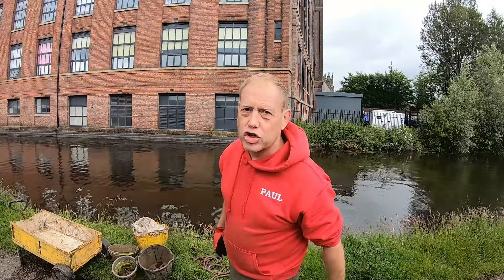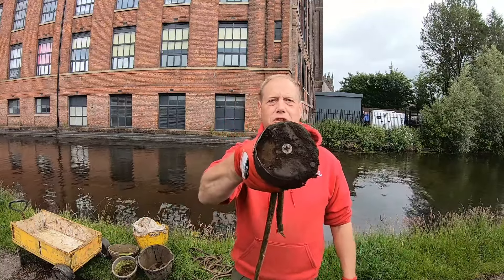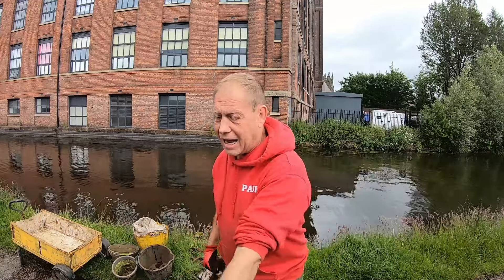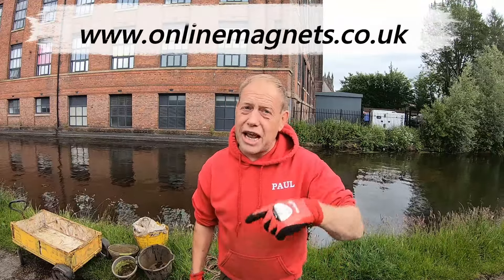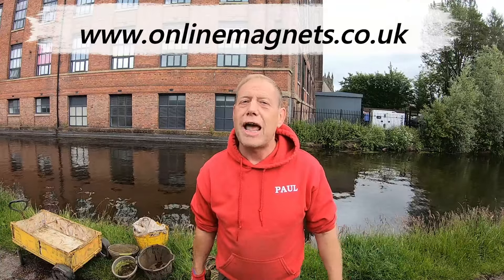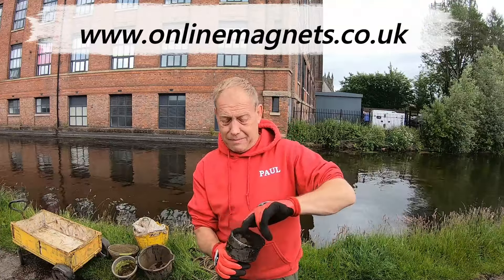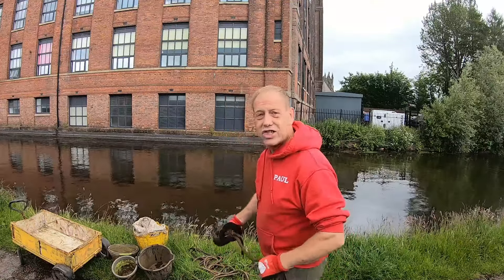So I always say it - Evolution Extreme 1800 kilo magnet, 360 degrees. As people might know from the past couple of videos, I've got a massive chunk out of it but it still works, still doing its job. I've been in contact with Miles from Online Magnets and he's said as soon as the next batch comes in he's going to give me a shout, so this will be getting replaced soon with a brand new Evolution Extreme 1800K magnet.